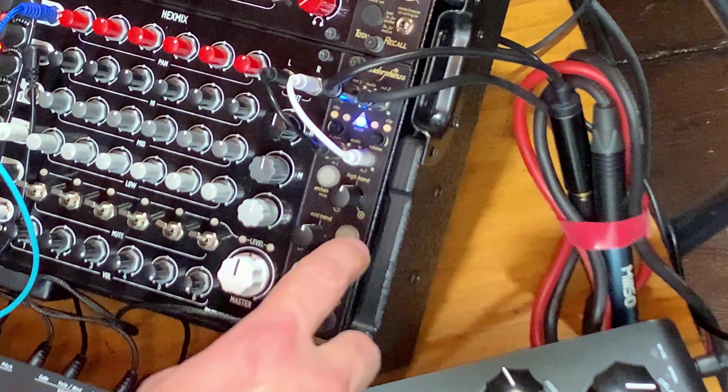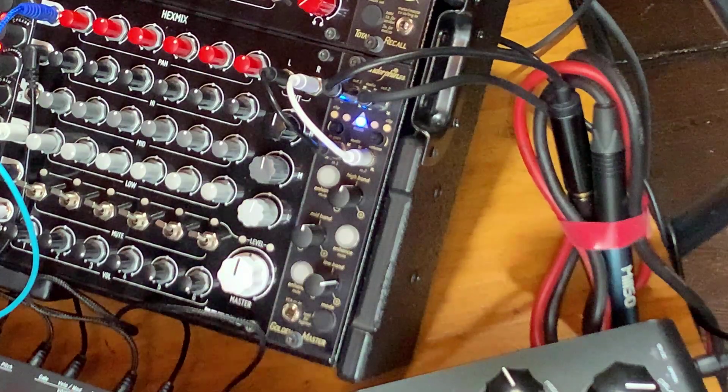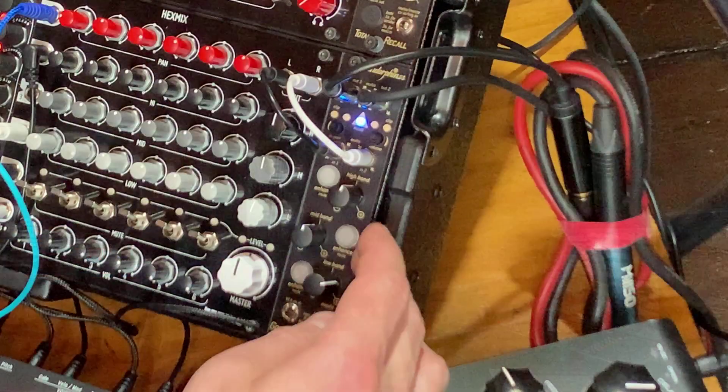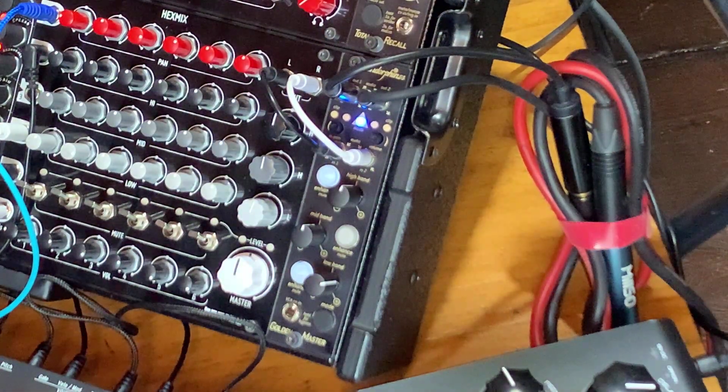There are also three little buttons. By pressing the buttons once quickly, you are muting each one of those bands, which can be really cool as a performance effect. You can, for example, isolate just the mid band by simultaneously muting high and low, or really do the same with any of the three bands.